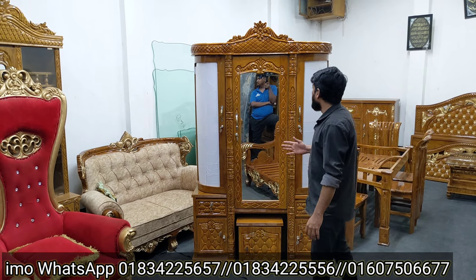It has a very beautiful and smart design. It has solid work, beautiful paint, and a beautiful lacquer polish.